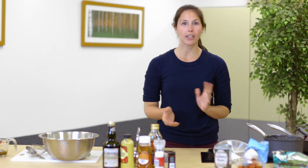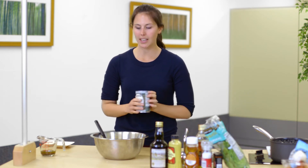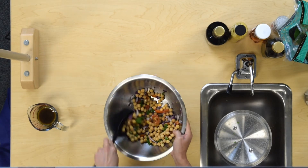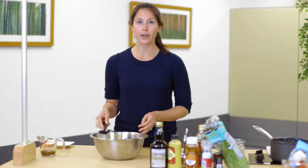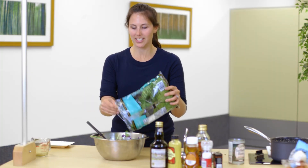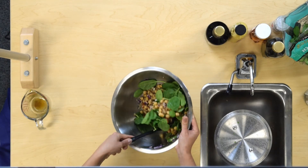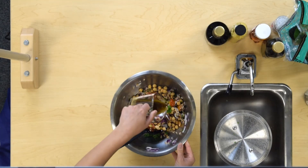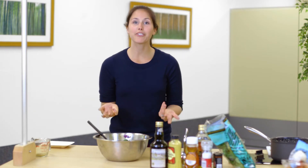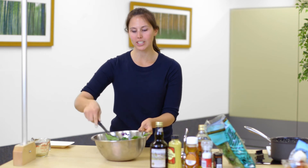Now that our farro has been cooking for 10 minutes, we're going to drain it. Here comes the fun part — you're going to throw everything together in one bowl. Grab the chickpeas and add them to our vegetables, give it a nice mix, then add the farro. Mix that all together, then add in the spinach — you could also use kale or any other mixed greens. Finally, add in our dressing once you have it all mixed together. I always like to add fun toppings like feta cheese, pumpkin seeds, or dried cranberries for a little extra flavor. And here you go — your finished salad!